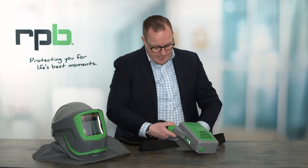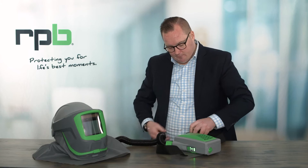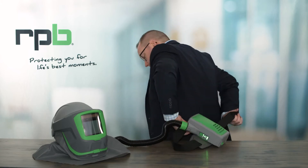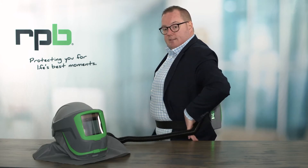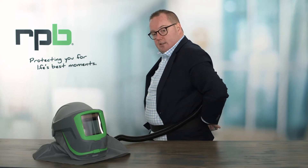Once you've got the PX5 on and running, you can then take that, take the belt apart, and attach it around your waist. You can then do the belt up so that it's snug around your waist and comfortable and that everything is in the right position.